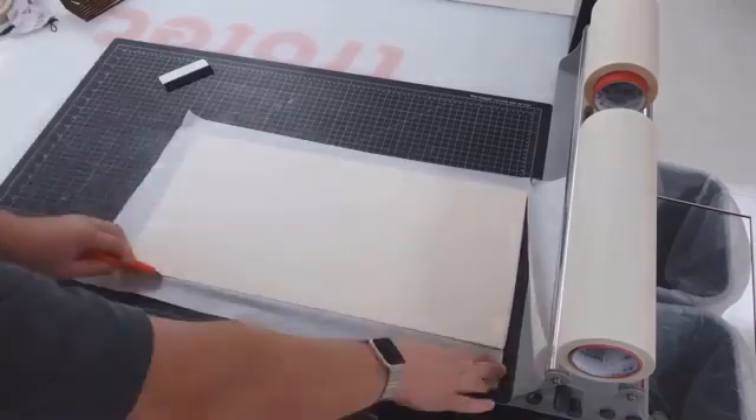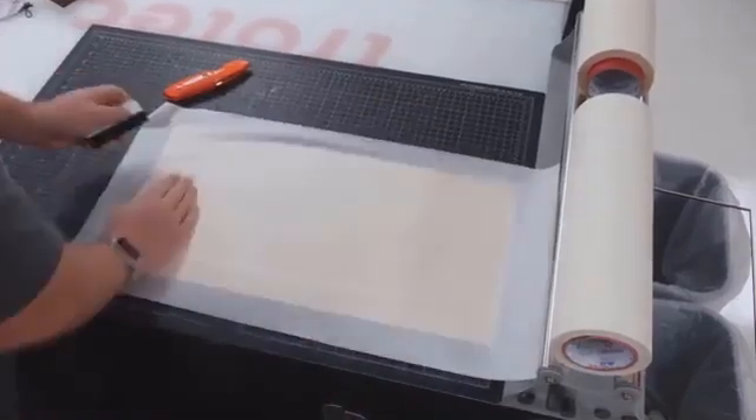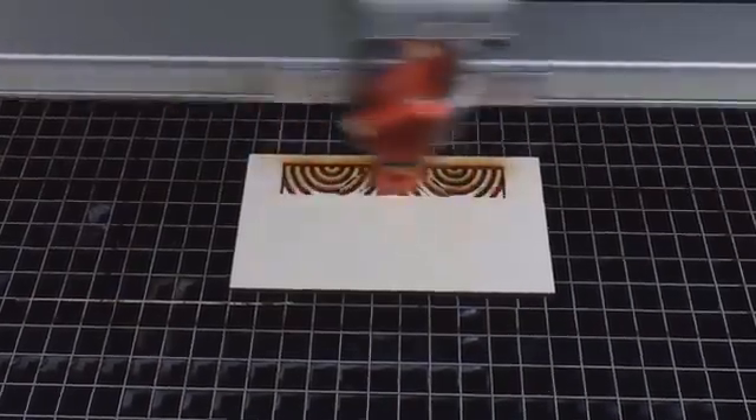Have you ever had the need to engrave raw wood, and when you engrave it the staining that comes is very difficult to remove? I'm going to show you a laser hack today to keep that from happening.